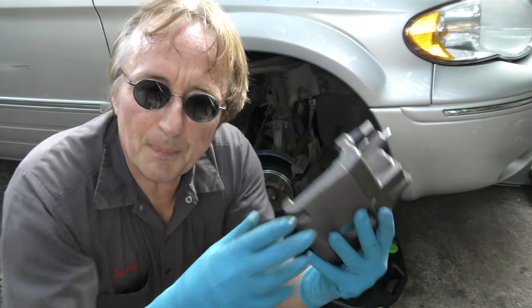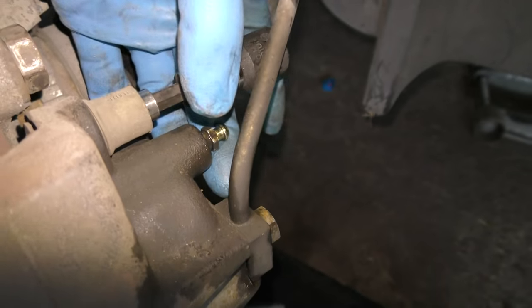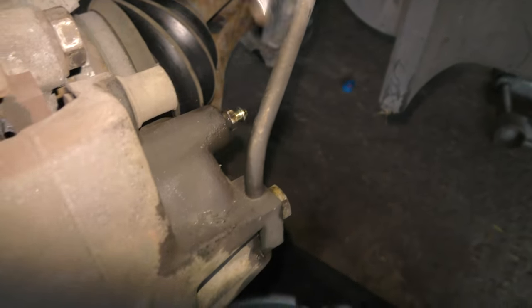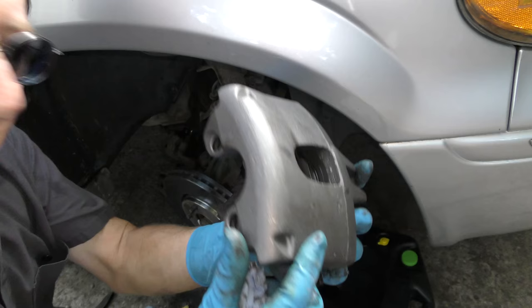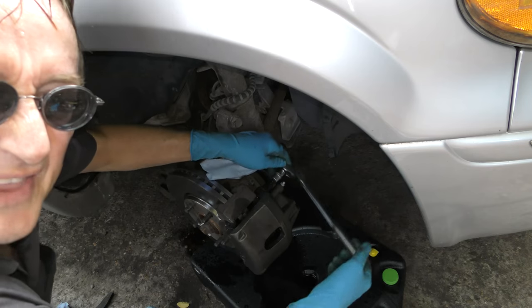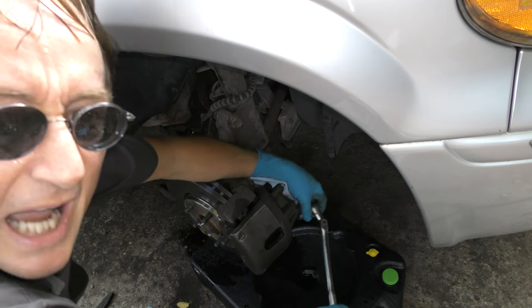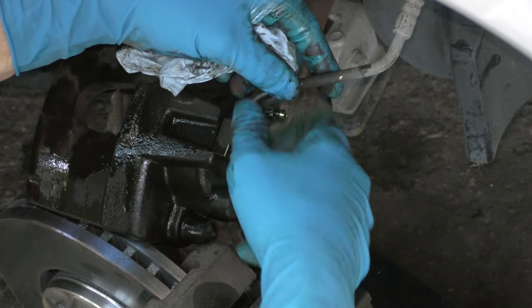So we're going to put a new caliper on. It's a pretty easy job — it just bolts off and bolts on. You just unbolt the two bolts that hold it on, then you pull the caliper off. Then you slide the new caliper on and tighten the two bolts up, one on the top and one on the bottom. Then you take the brake line off the old caliper and put it on the new one.